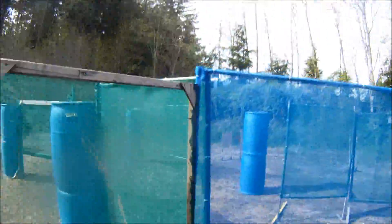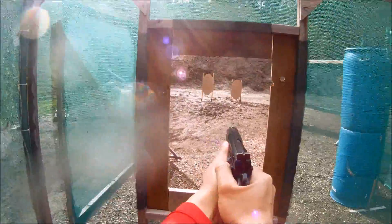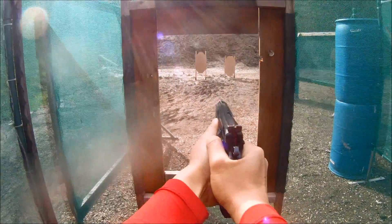Make ready. Make ready. Are you ready? Stand by. Way to show clear.